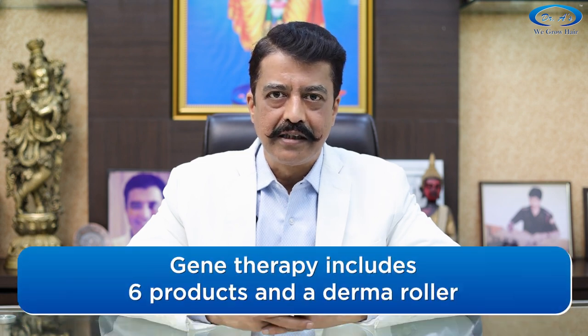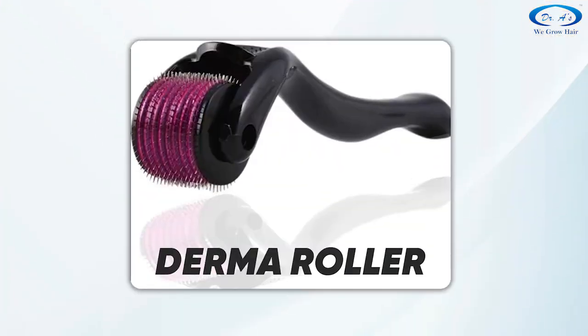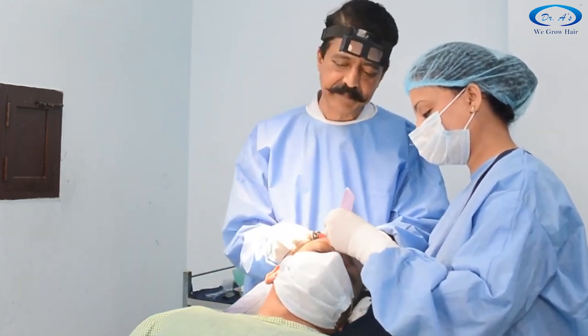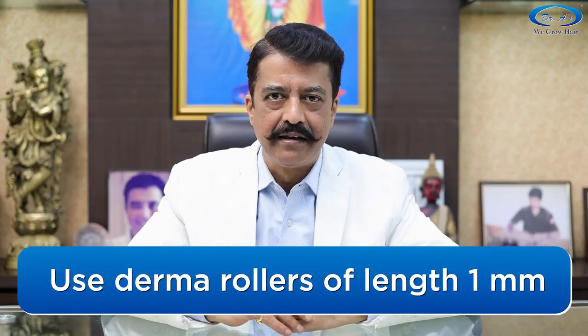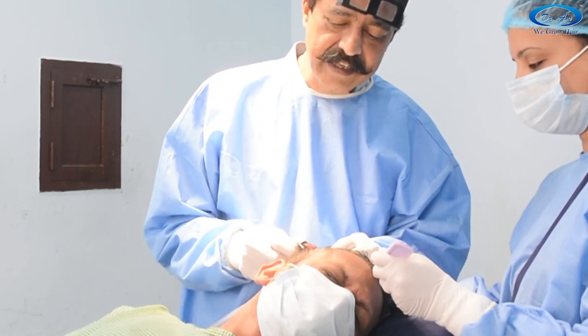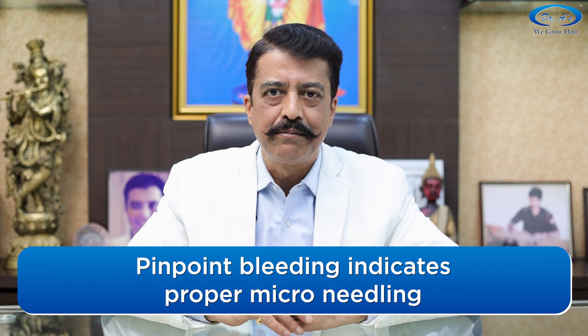Now we come to gene therapy proper. It consists of 6 products and 1 derma roller. The derma roller is used for micro-needling — it is a roller with needles that you press and roll on the part of your scalp where you have thin hair. You can also use a derma pen or derma stamp; all three are fine. They should have a needle length of at least 1 mm. Press the derma roller properly into your skin and roll it so that there is pinpoint bleeding. Pinpoint bleeding is compulsory for gene therapy to be effective.